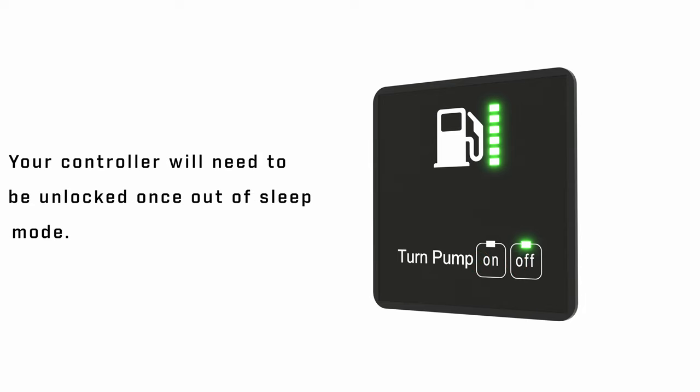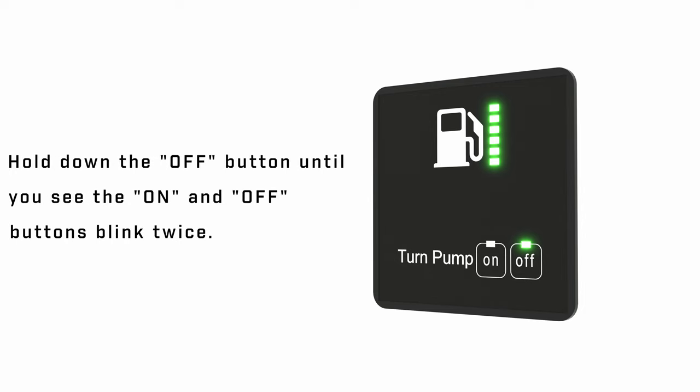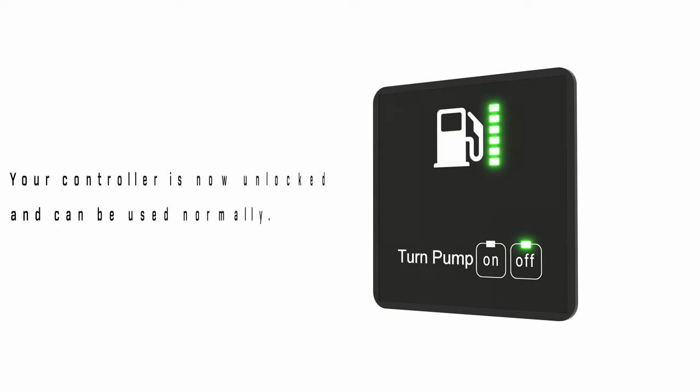Your controller will need to be unlocked once out of sleep mode. Hold down the off button until you see the on and off buttons blink twice. Your controller is now unlocked and can be used normally.